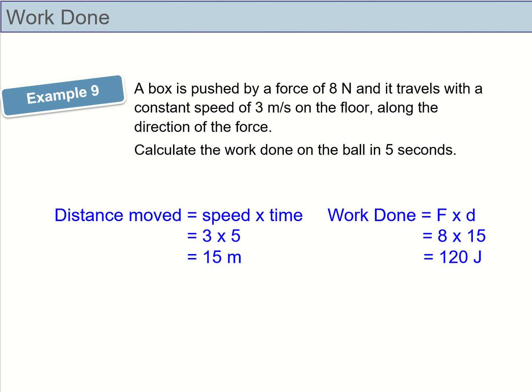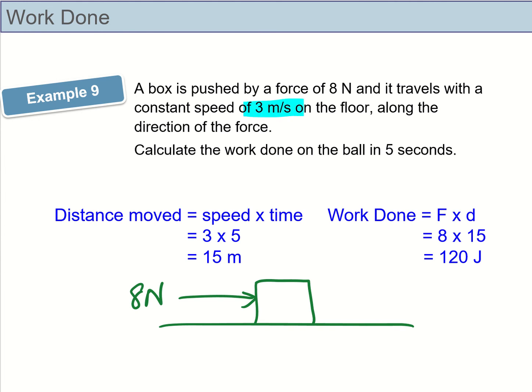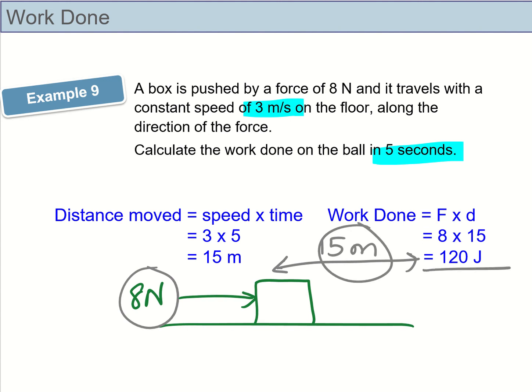Example 9: a box is pushed by a force of 8 newtons. The distance is not given, but the speed and time taken are provided. Use the formula distance equals speed times time: 3 times 5 gives 15 meters. Then work done equals force times distance: 8 times 15 equals 120 joules.